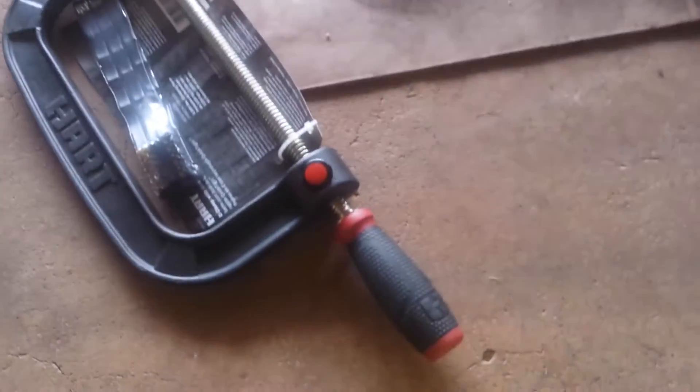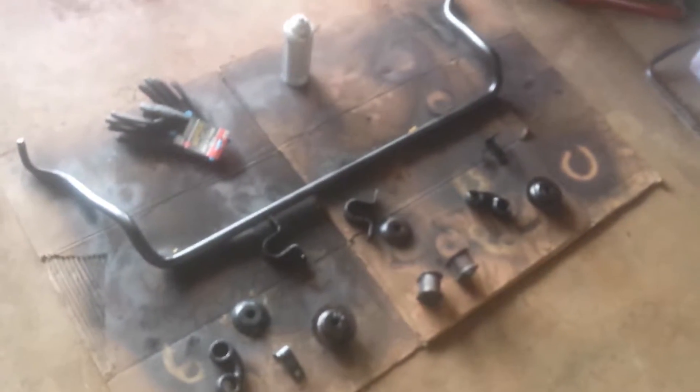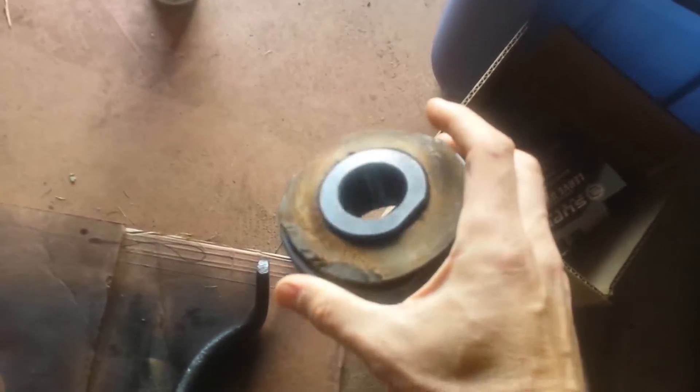I've got a couple of bushings here — these are the K8292. They didn't have two Master Pros or two Moogs, so I got one of each; they're identical. I also took off all the parts and treated everything with some Rust Bullet and ground them all down. I painted the springs red — we'll see how long that lasts. I've also got some spacers for the coils to give me an extra two inches so I can level off, since I put those new big leaf springs in the back.